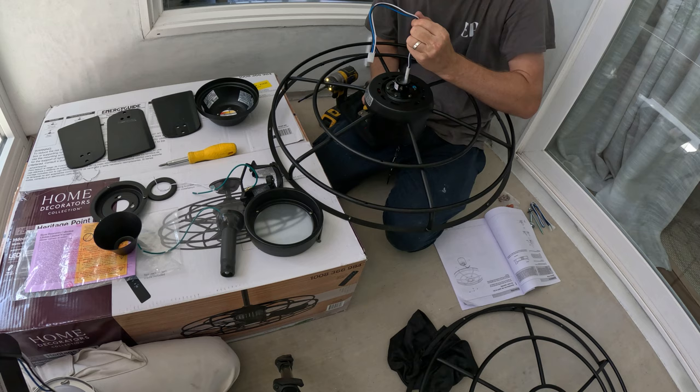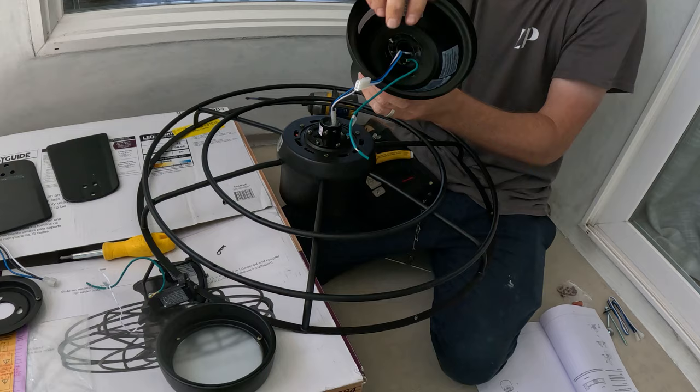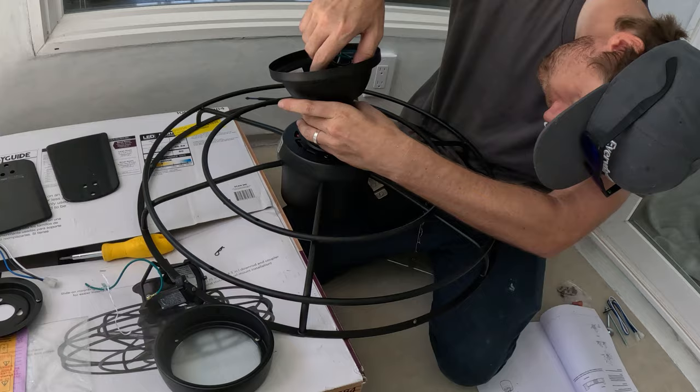Aiden is doing a great job helping me get that receiver working because it's going to have a wireless receiver as well. That's the adapter for the wireless receiver you can see coming out of the top of the down rod.